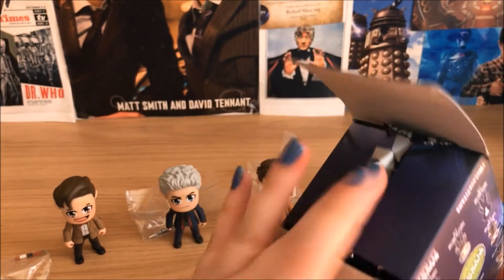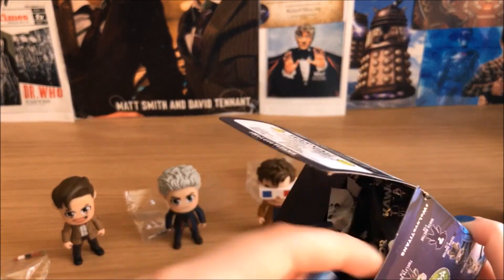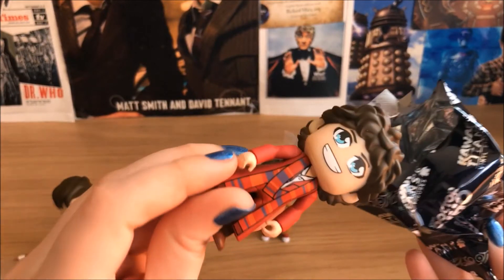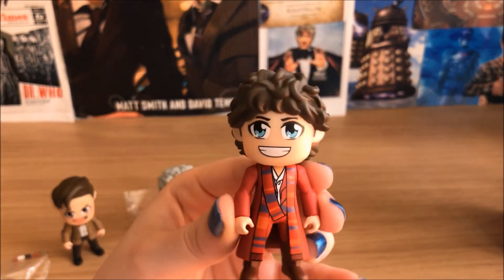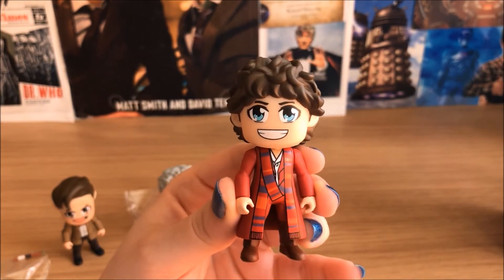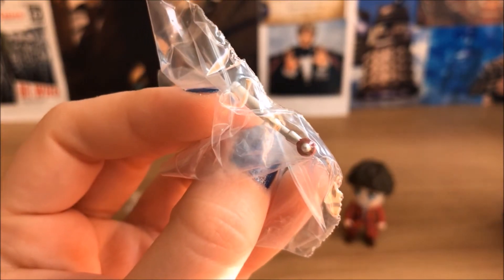And then last but not least, we have the Fourth Doctor. And here's his Sonic.